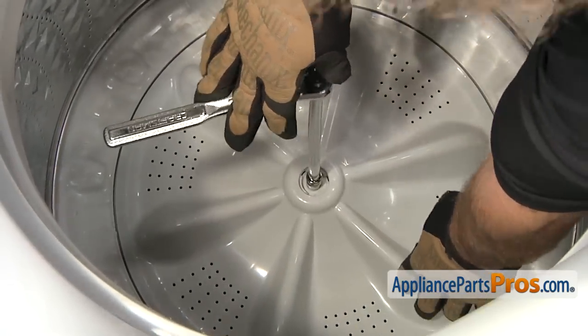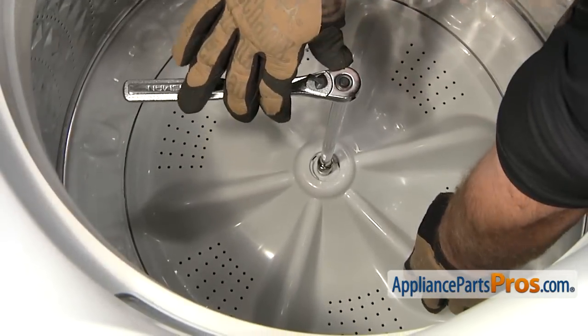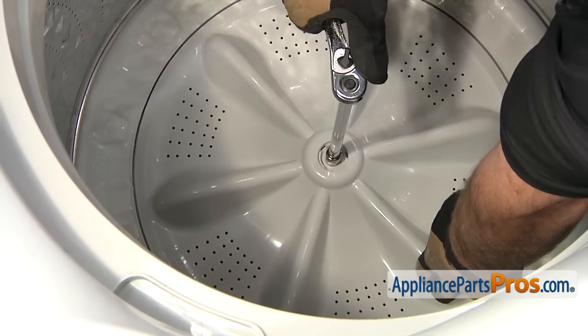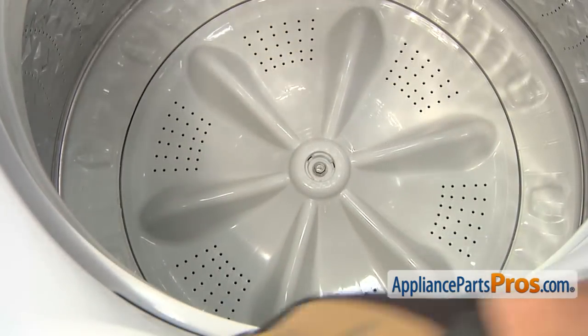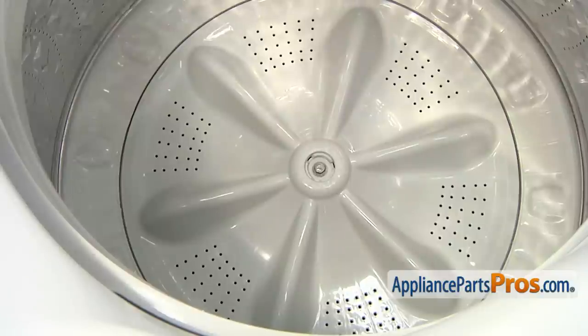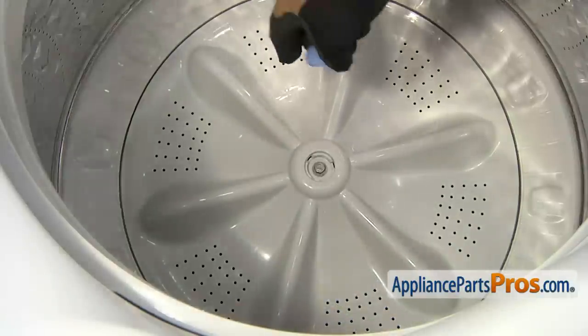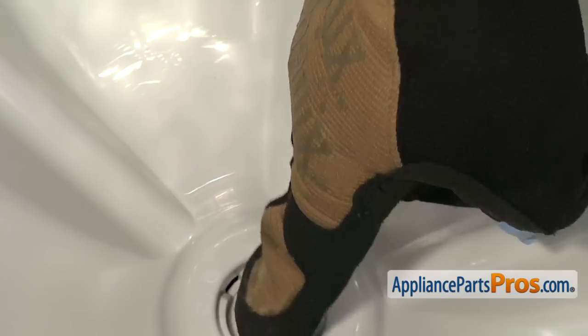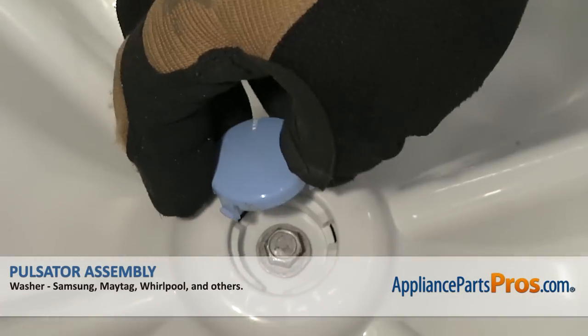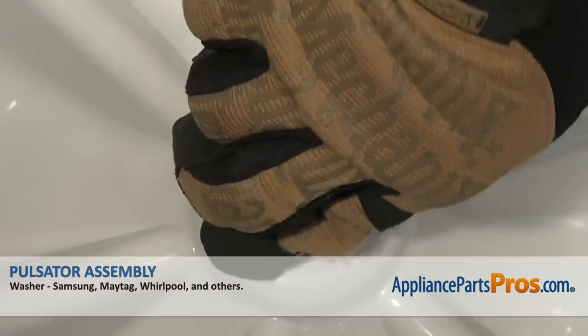Same as when you took it out — when you feel it start to snug down, you can reach down and hold the pulsator and tighten it down. Once you have the bolt in there and tightened down, we can put the cap back on. The cap just snaps into place. There are three little locking tabs that you have to line up with the three little cutouts — just line them up and snap it into place.